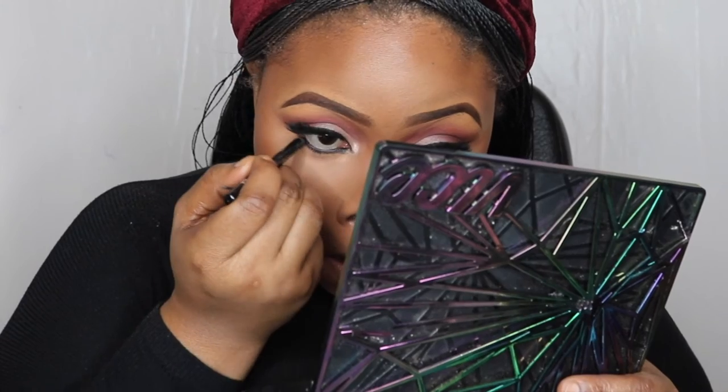Now I'm just lining my waterline, and I'm going to smoke it out using the same colors I used on my lid as transition colors.